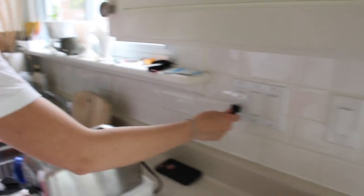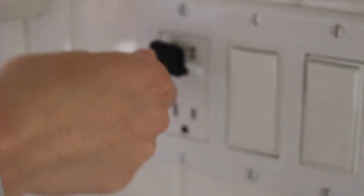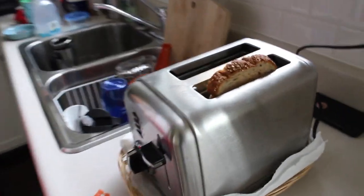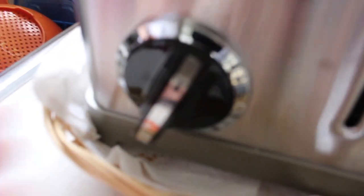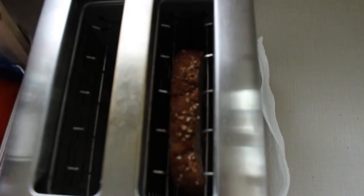Step three: get your toaster. Be careful not to electrocute yourself. Now we need to turn the toaster on. So we have it here on setting four, and you push it all the way down. And there we go.